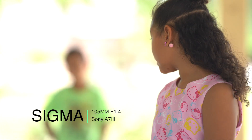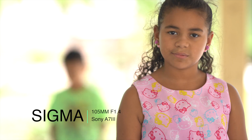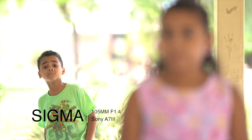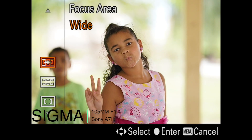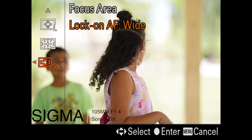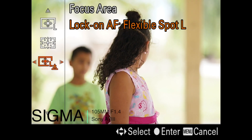I was really surprised. The Sigma previously, before I did the update for the MC-11 adapter, had some issues, but after I updated the MC-11 adapter it turned around and picked up focus really well. So now we're going to switch the focus mode to flexible spot large.